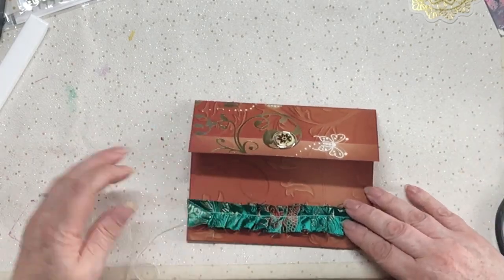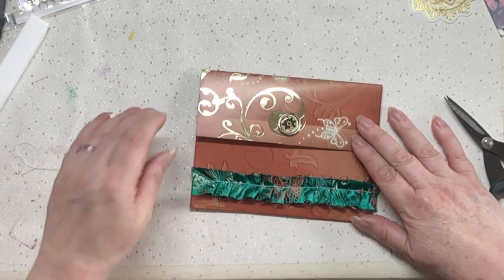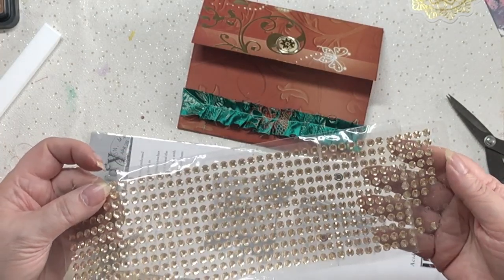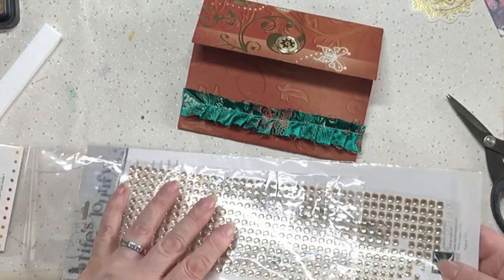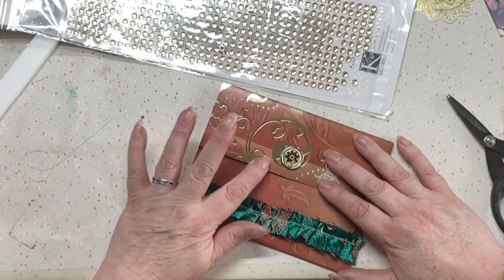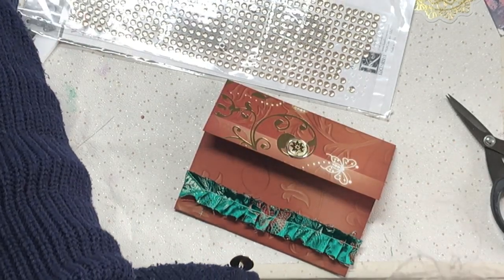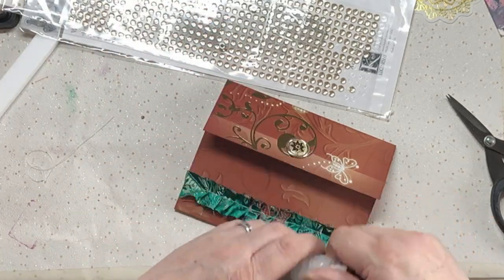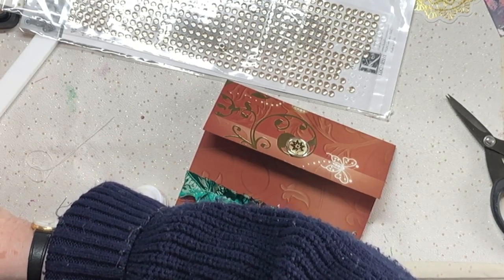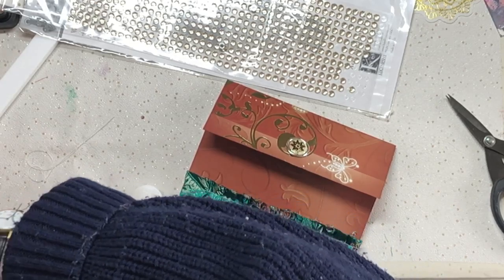I've got a little bit left of the fabric and I'll cut these ends off. Now I want to bling it up even more. I've got these gems - sort of a creamy color - and I'm going to stick them on along here. I'll use this little gem glue and I need to find my gem-setting tool. I'm so disorganized today! I'll get my tweezers out just in case.